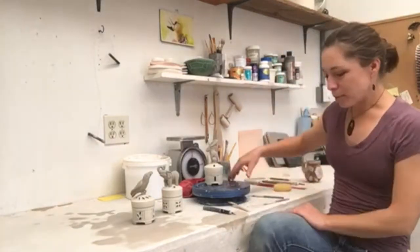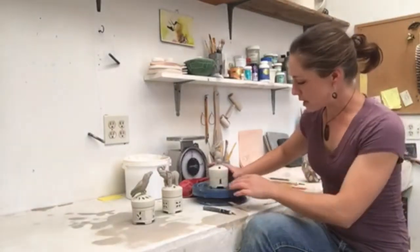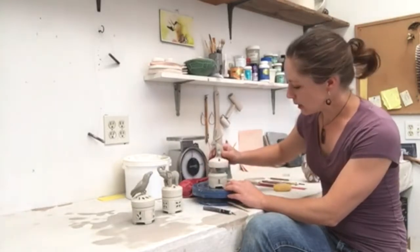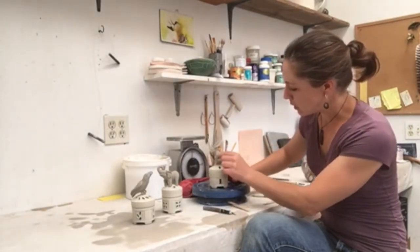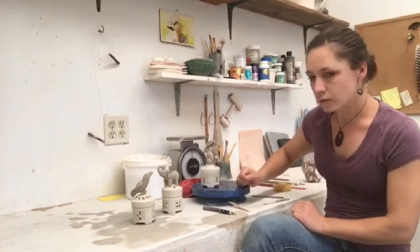So a little bit about my process. These are some pieces that I've been working on this week. There are a lot of different stages. So these are thrown — this box is thrown out of porcelain. And then I do the cut out, trim it and cut out the holes with a razor knife.